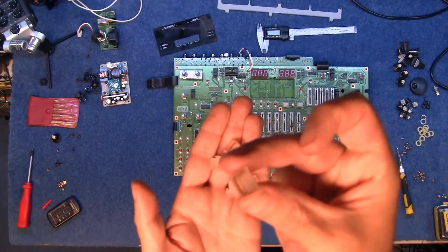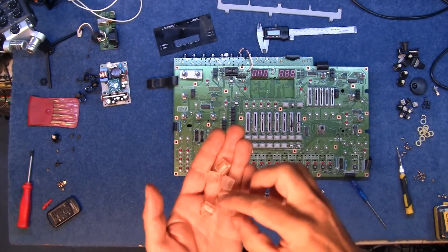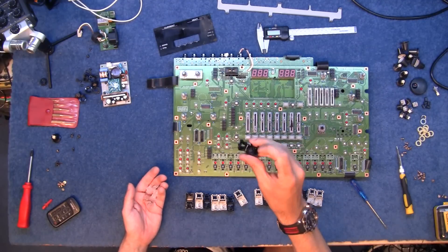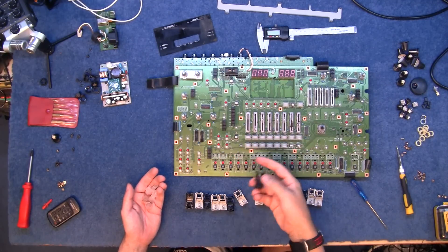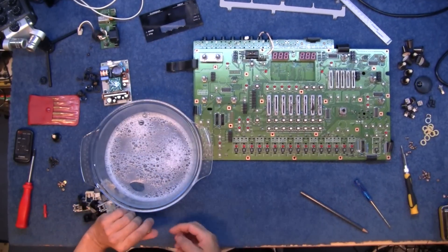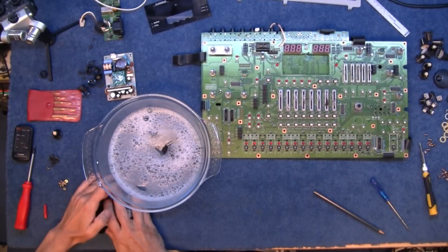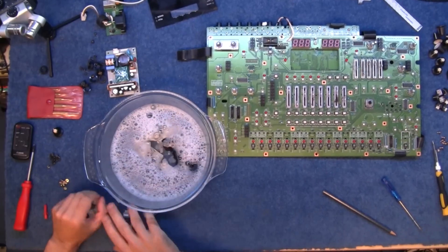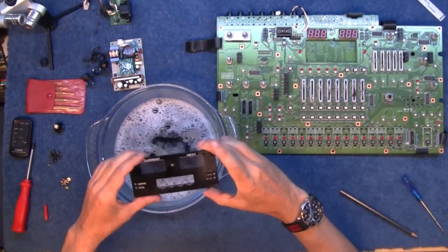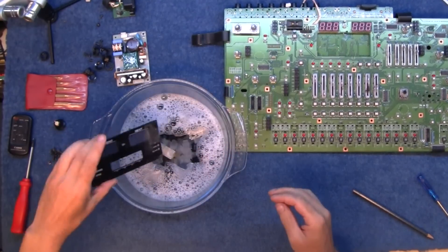A lot of these buttons are really dirty and manky, so I'm going to pull them all off and give them a bit of a clean. They're really easy to get off — just a little tab underneath and you push it to one side and off they come. Just some nice warm water with a bit of soap suds — not too hot — to remove the crap off the buttons and just throw them in, let them soak for a little bit.